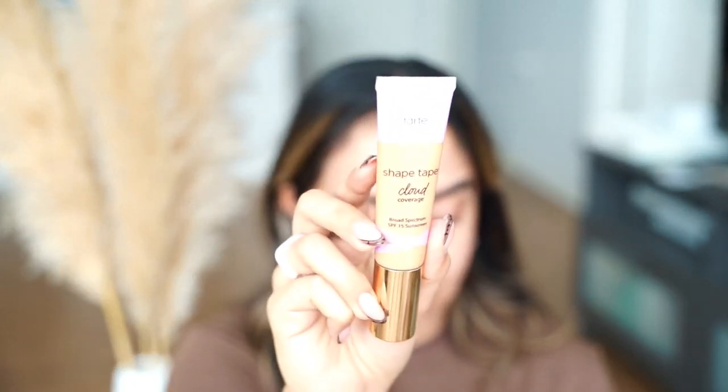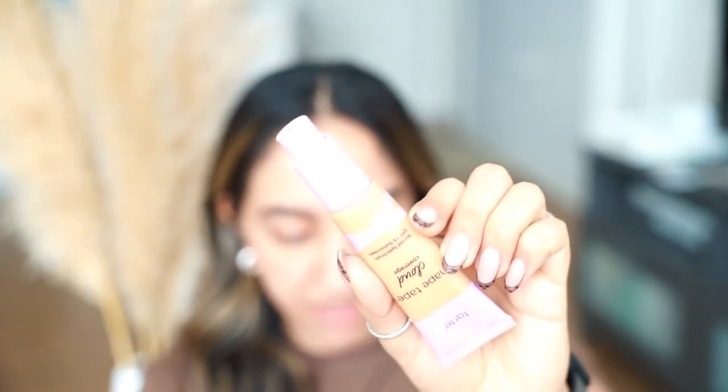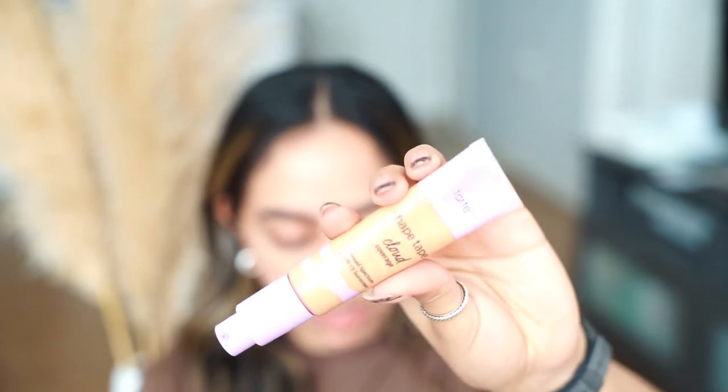It's still in its original packaging because I ordered it from Ulta. This is in the shade 35N Medium Neutral. For shade comparison: I'm a 290 in Fenty Beauty, a 280N in Rare Beauty, and a MAC NC37. The packaging looks like it has a pump — yes, it has a pump! I love it when foundations have a pump.